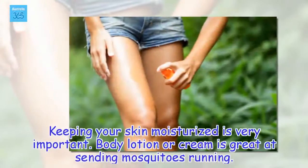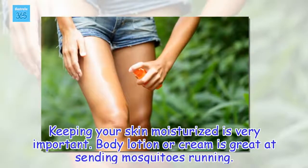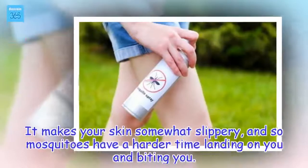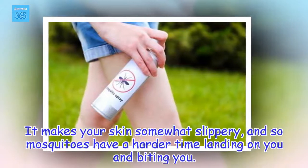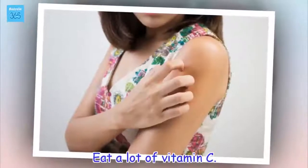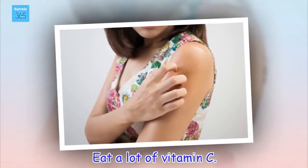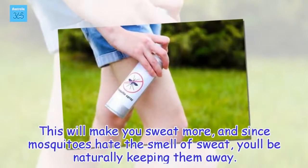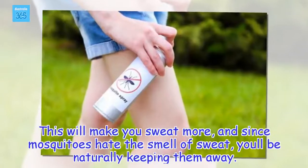Keeping your skin moisturized is very important. Body lotion or cream is great at sending mosquitoes running — it makes your skin somewhat slippery, and so mosquitoes have a harder time landing on you and biting you. Eat a lot of vitamin C; this will make you sweat more, and since mosquitoes hate the smell of sweat, you'll be naturally keeping them away.